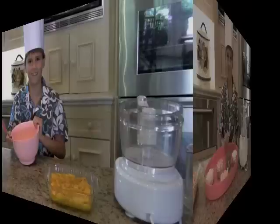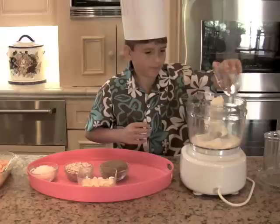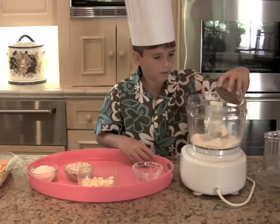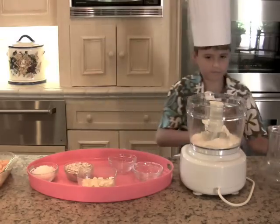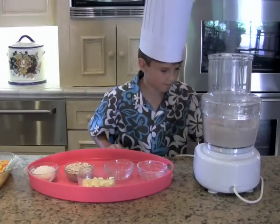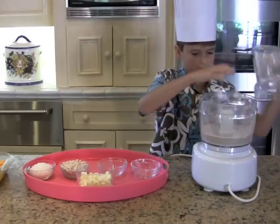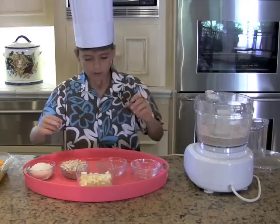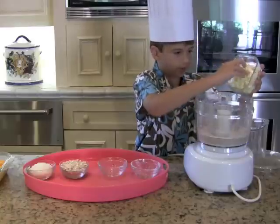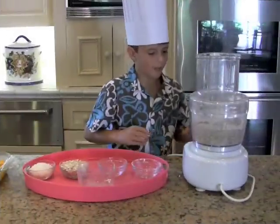Time for the topping. Put three quarters of a cup of flour into the food processor. Add one cup of dark brown sugar and process to combine. That looks good. Now, add one stick of unsalted butter that is cut into small cubes, and make sure it is very cold. Make sure it looks nice and sandy.